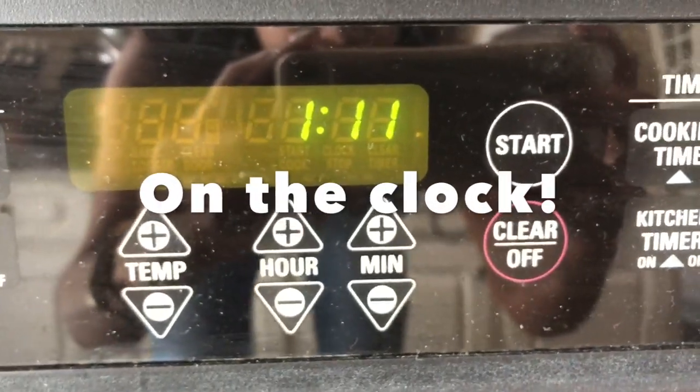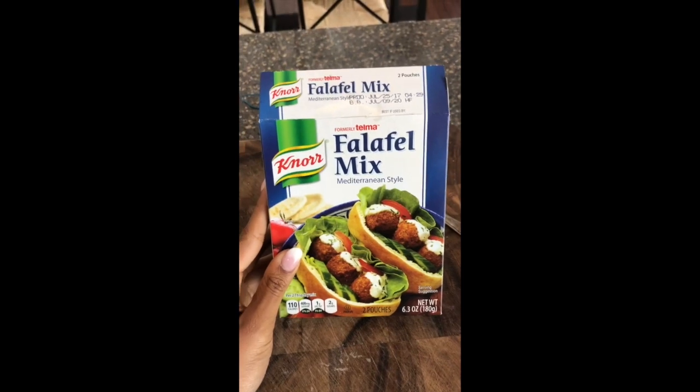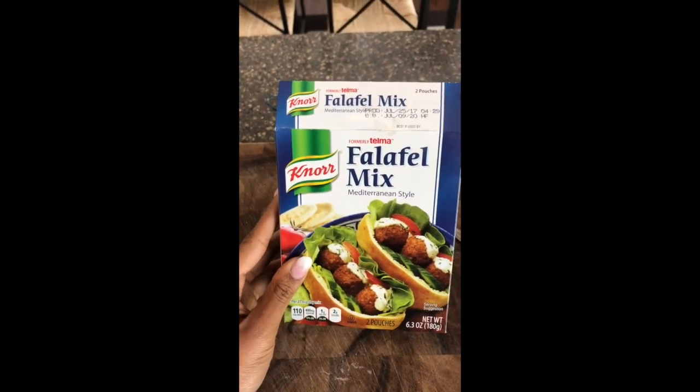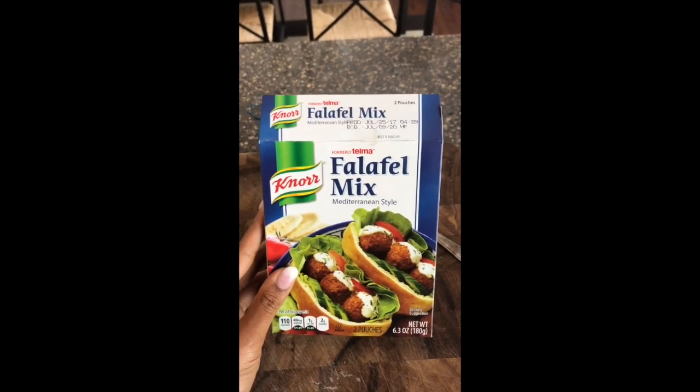Hey guys, for today's work-from-home Wednesday I'm going to do a falafel sandwich. We're gonna do this the quick way because we're gonna get lunch done in less than an hour, but at least it'll give you an idea of what to do for dinner. I have made falafel from scratch before, and that might be something I do on a weekend or when I have more time in the evening.